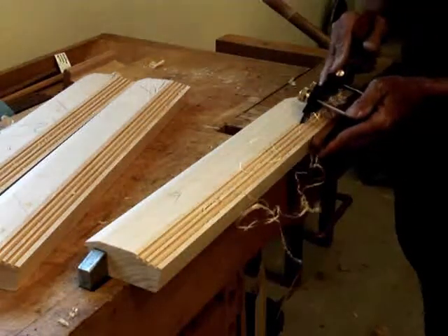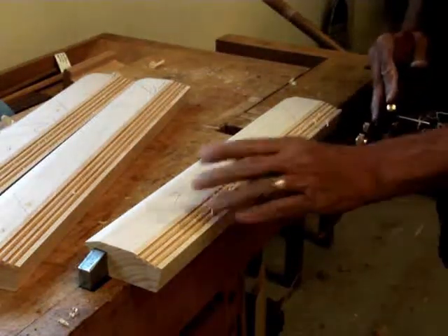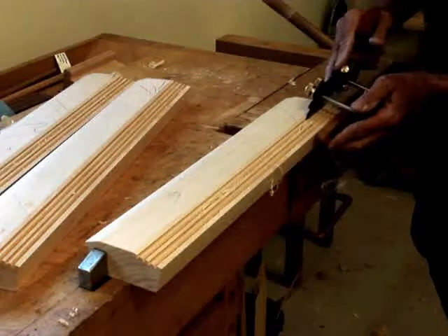As you can see, this cuts nicely. It's funny, some pieces are a little more stringy — like this particular piece of basswood is pretty stringy.